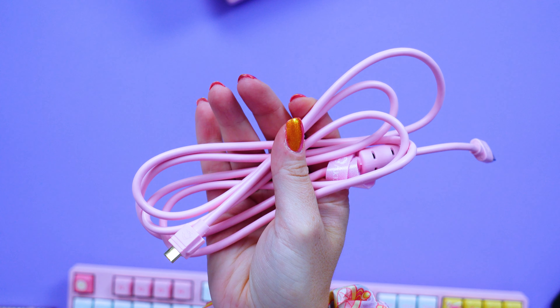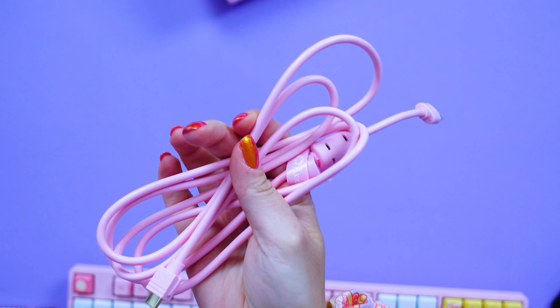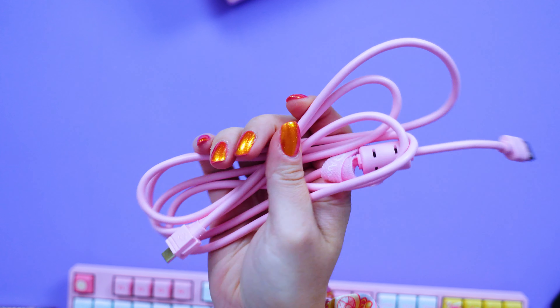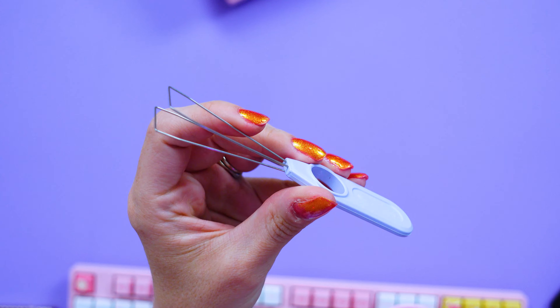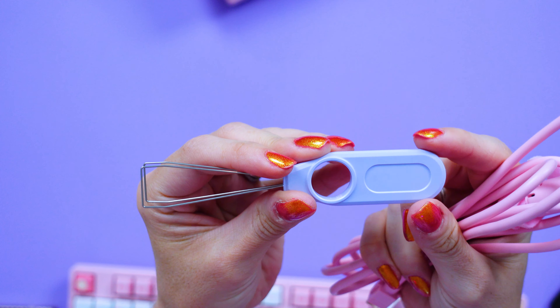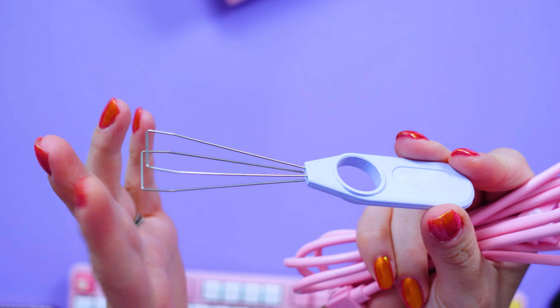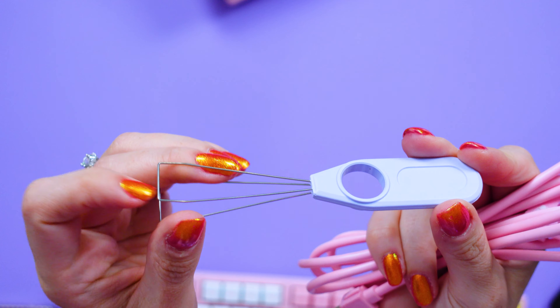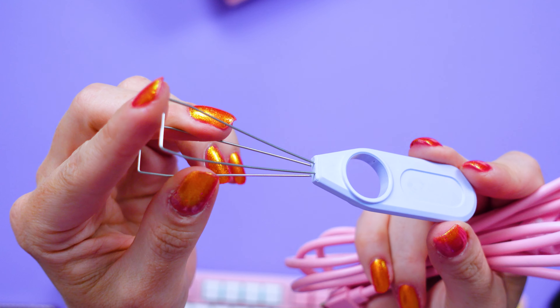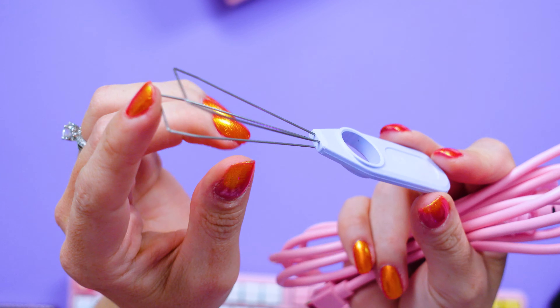Each of these keyboards comes with a matching cable — unfortunately the cable is not braided, but it is USB-C, which is nice. They all also come with a little tool in a cute lavender color branded with Akko's name on the front, specifically for your keycaps so you can switch them off at will. This will help whenever I want to swap keycaps so I don't have to break a nail.